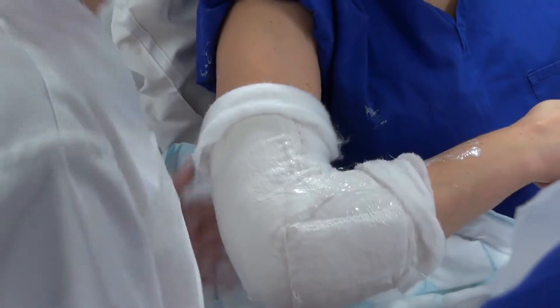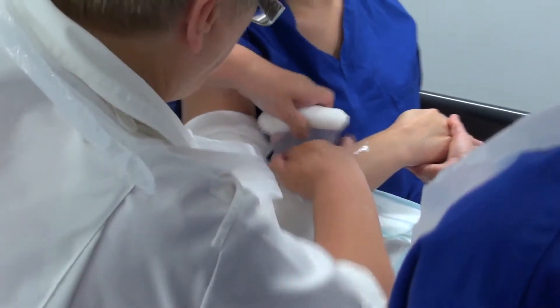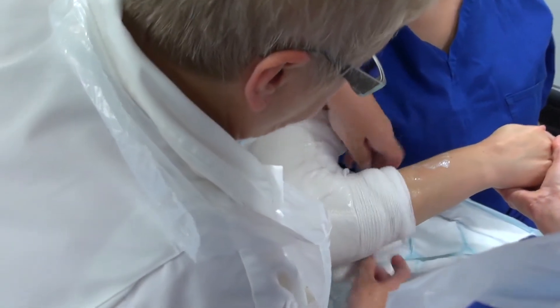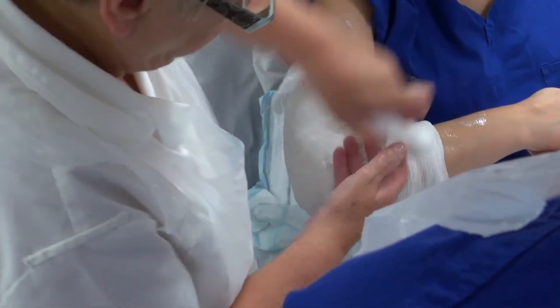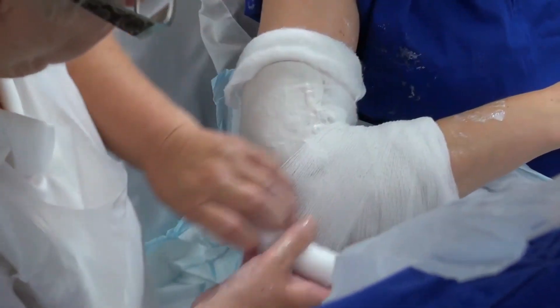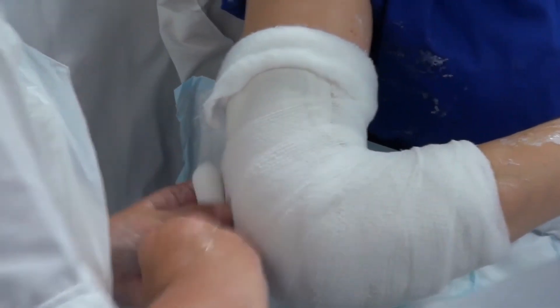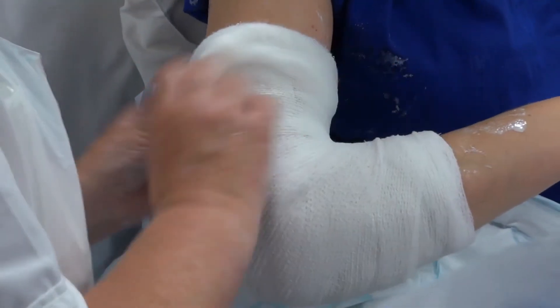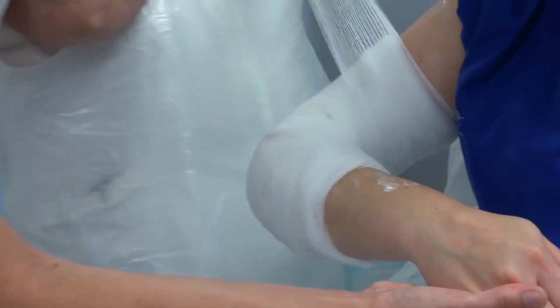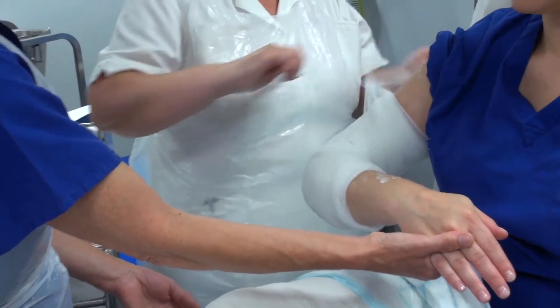I'm just turning back the edges now, and she's going to apply a pre-shrunk bandage just to hold the plaster in place. It's just going to be tied off.